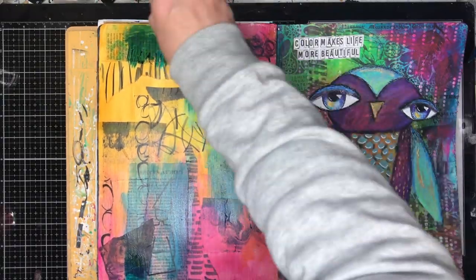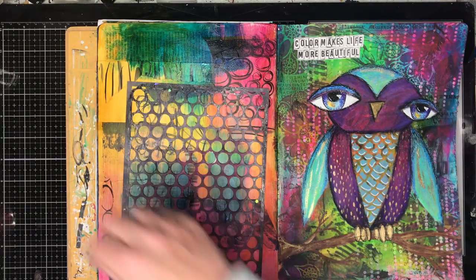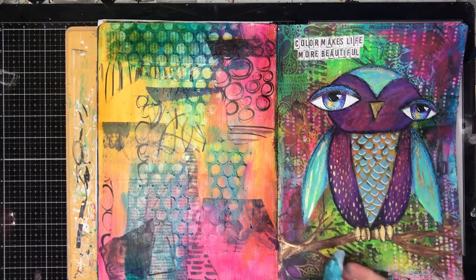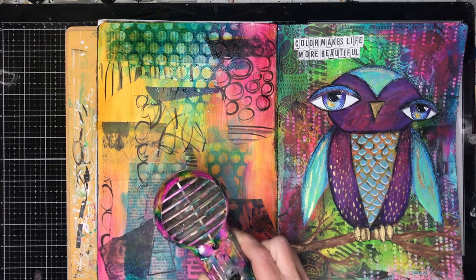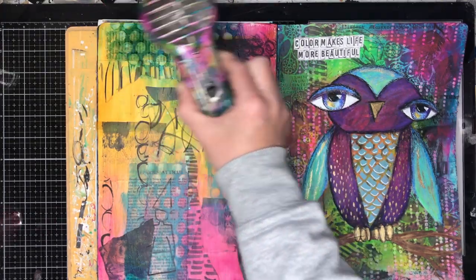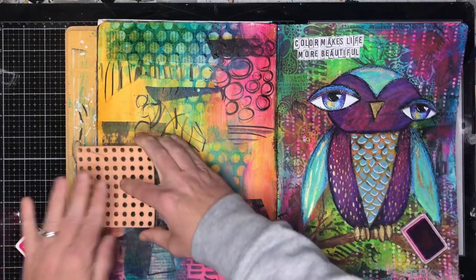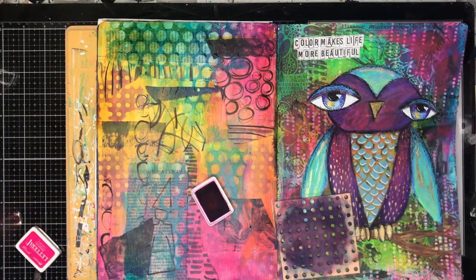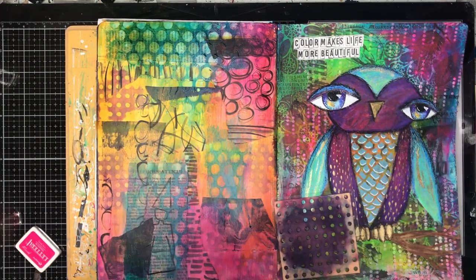Once I've dried that layer I'm going back in with another colour — a turquoise — and I'm going to rub it off through this stencil called Ghosty to get that impression. The reason you dry the layer below is so you can actually remove the paint. Now I'm going in with a Scrap FX foam stamp of this dot pattern to replicate the pattern of the stamps I did before.